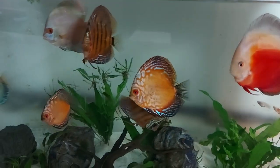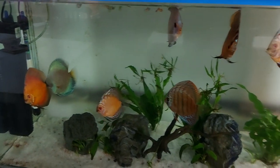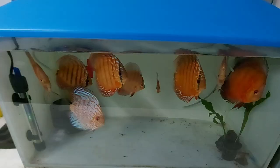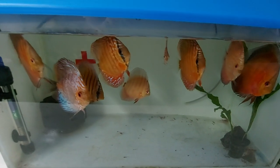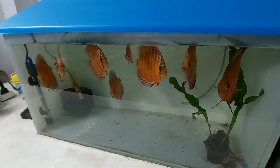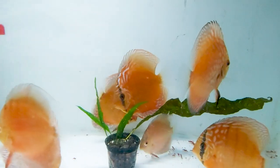These are my discus fish — they were very small before but have now grown out. I intend to sell them but am finding it very difficult due to the current situation. These are the discus in my breeding tank; I don't have enough aquariums to keep them separately, so I am keeping them in the breeding tank along with the parents.